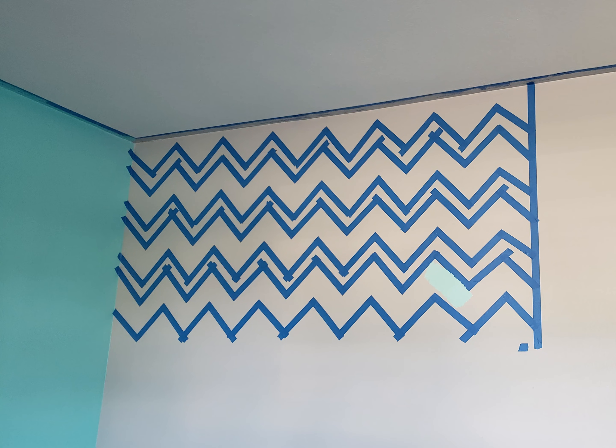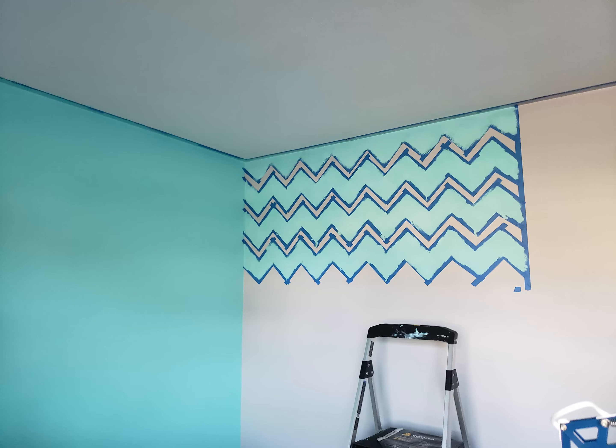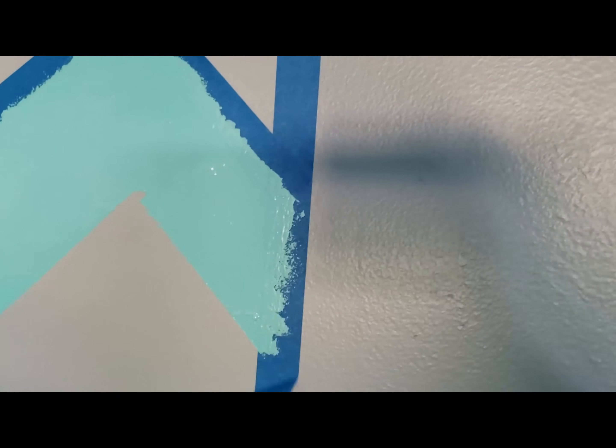Here is how it looked after I put up all of the masking tape. Make sure to add your painters tape. Then I peeled it off but it didn't work perfectly as you can see here.